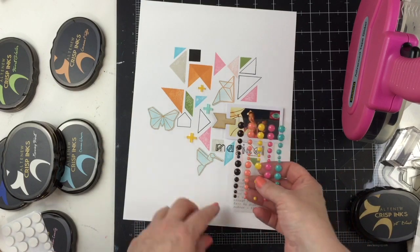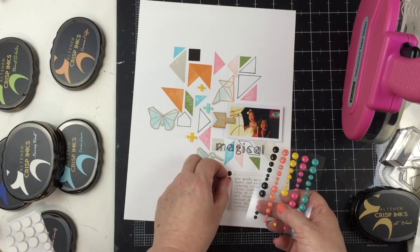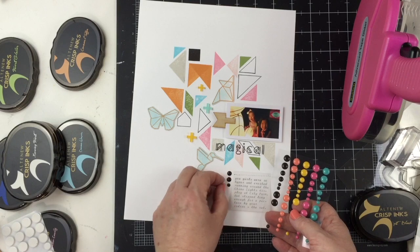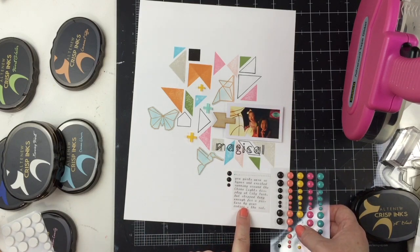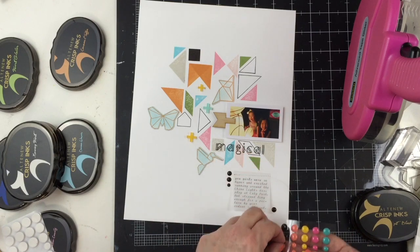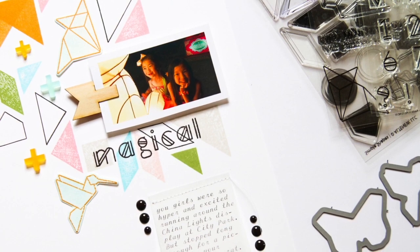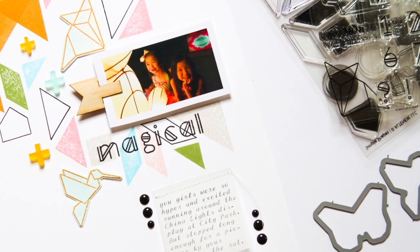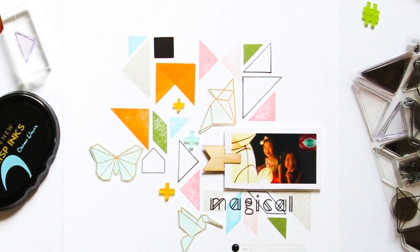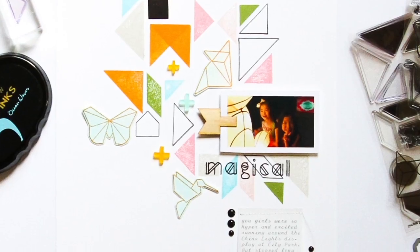The last little thing I want to add is some black enamel dots near the journaling to help bring attention to it. My layout has an asymmetric feel — it's very abstract and not a repetitive pattern. So I did the same with the dots, putting some near the top and some near the bottom of the journaling. And that will finish this layout. Thank you so much for joining me. I hope you were inspired to use these stamps to create your next project.